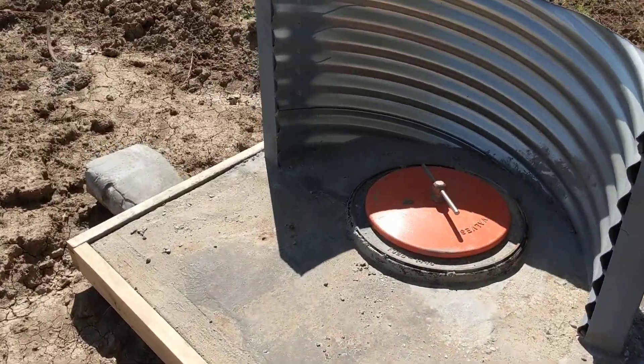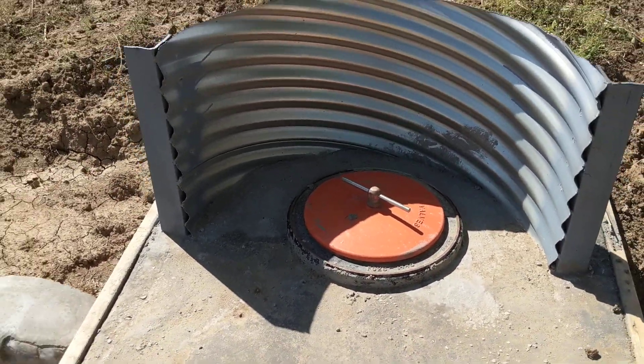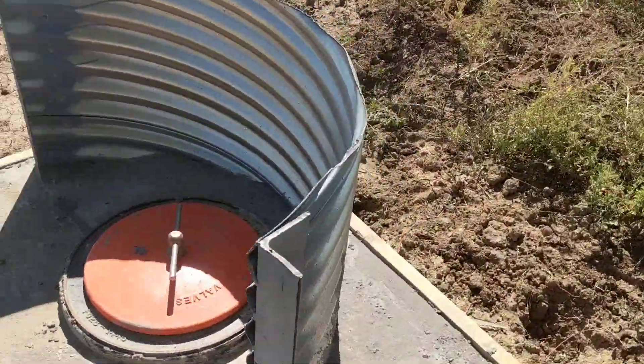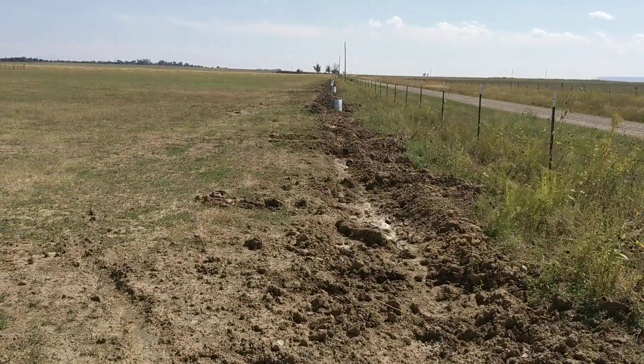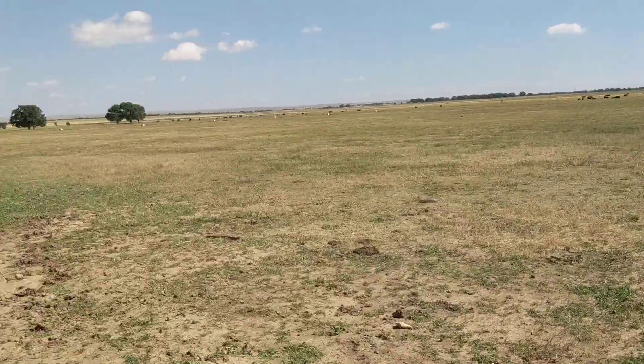Here's the 14 inch alfalfa valves. Corrugated metal. The pipe. The angle iron. And there's a total of 8, and then 8 down there.